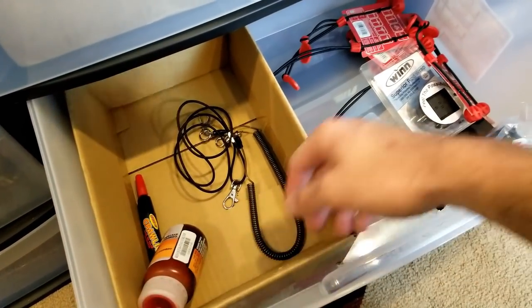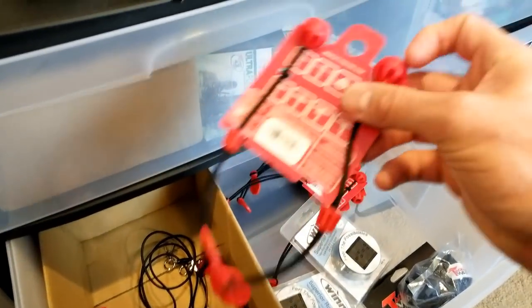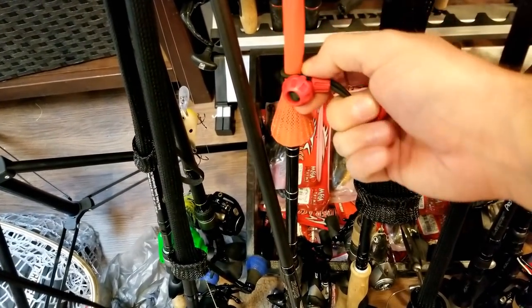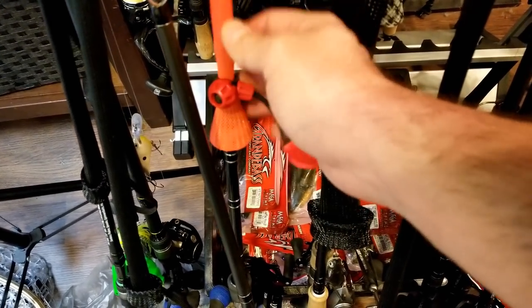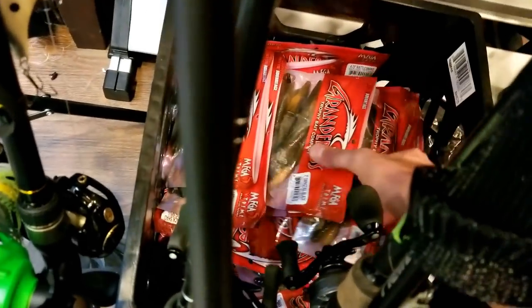Next drawer down, just kind of some extra stuff - some dyes, some wind stuff. These are awesome if you have the rod socks, the rod sleeves that keep sliding off. These little deals come on here and you just cinch them down and it keeps your rod sock on your rod tight. So if you're taking them in and out of your car and stuff, they don't keep sliding off and get lost.